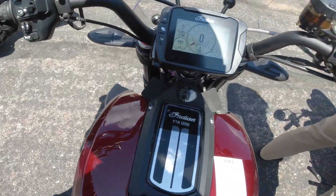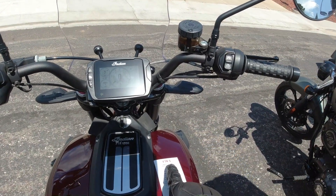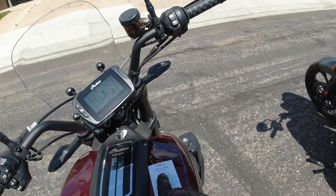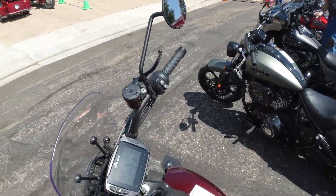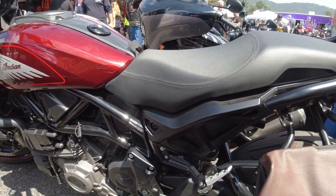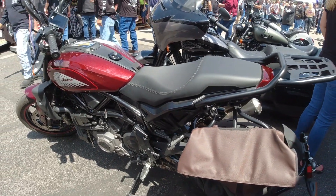The FTR is powered by a 1,203cc liquid-cooled V-twin making 120 horsepower and 87 foot-pounds of torque, with a six-speed transmission. It also has a key, which is a little bit different. All right guys, there you have it — thanks for watching and I'll see you in the next video.